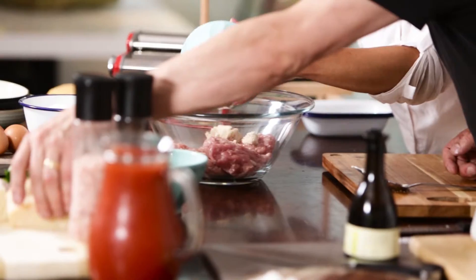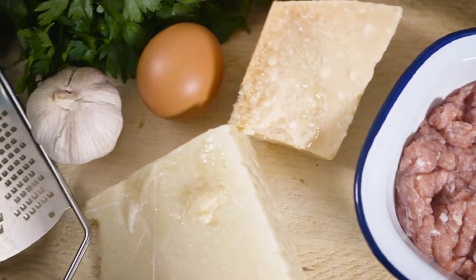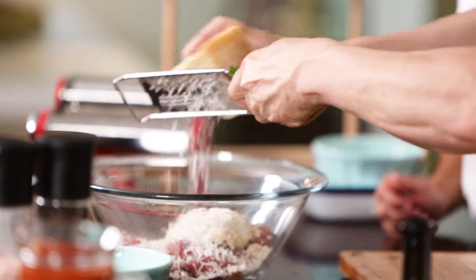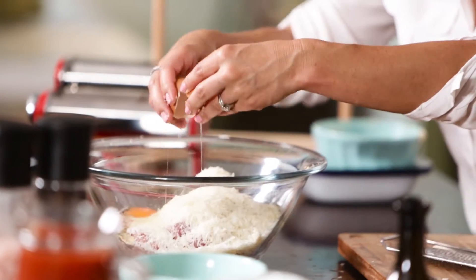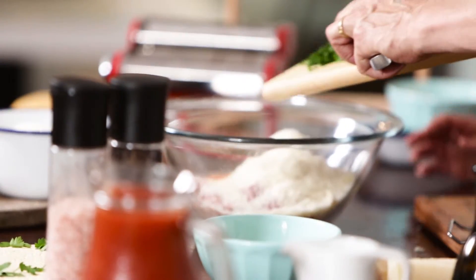We can pop that in — it feels good, it's like baby cereal. So we have two types of cheese here: pecorino and parmesan, probably about half a cup of each. If you want to crack an egg in there as well, and I'm going to chop this parsley. I'm just going to pop in a little bit of garlic as well, and mix this all up.